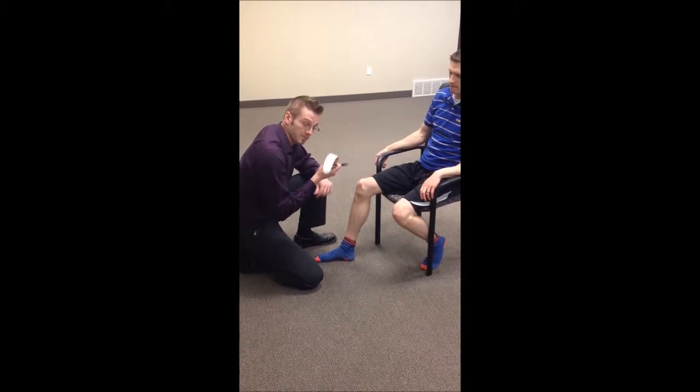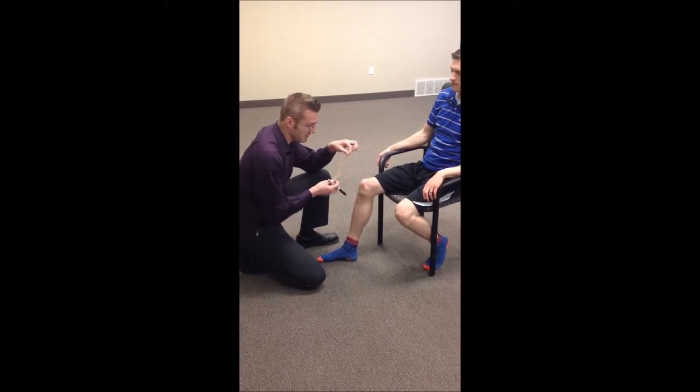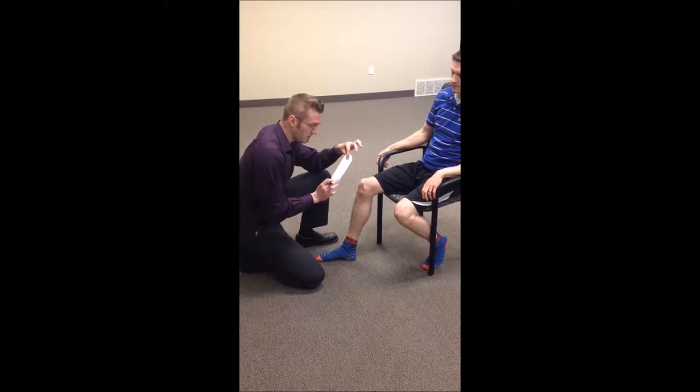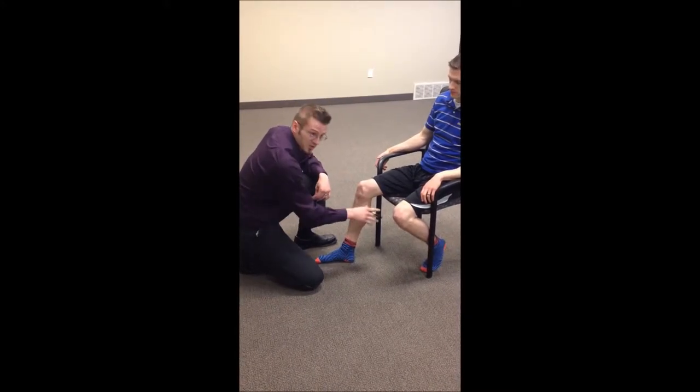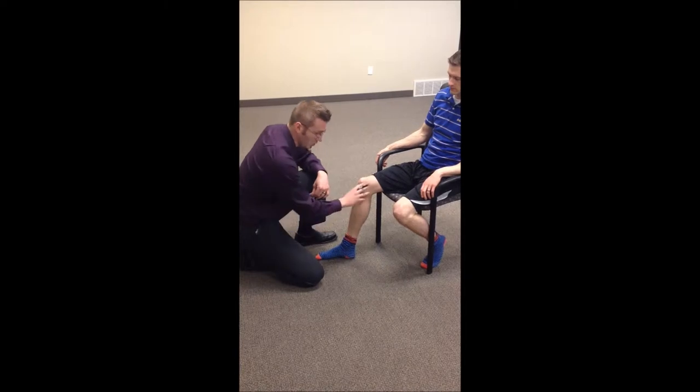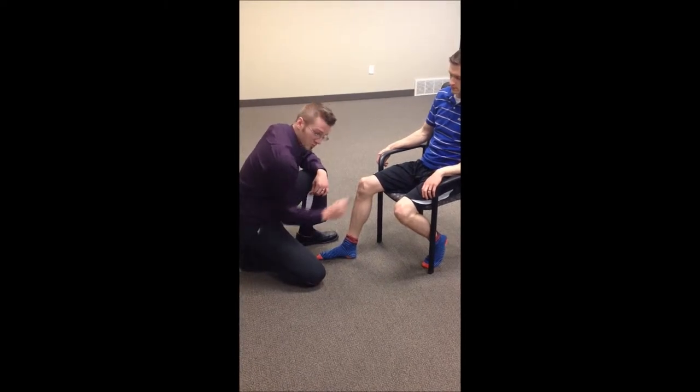Using tape — this is kinesio tape. Any kind of stretching tape, rock tape, or another brand will do the trick. This will help to stretch the skin, which in turn stimulates a specific nerve, which provides information to this area. This nerve can override sometimes even pain that feels pretty deep.